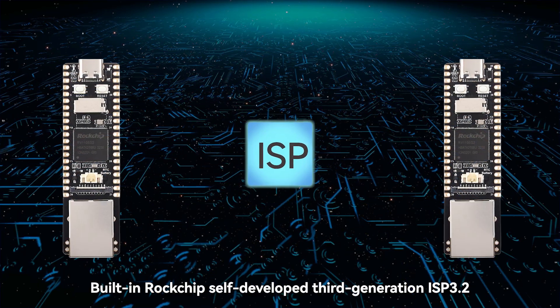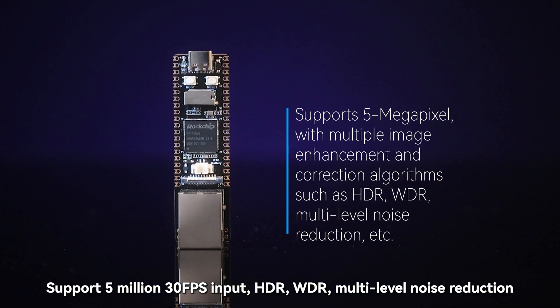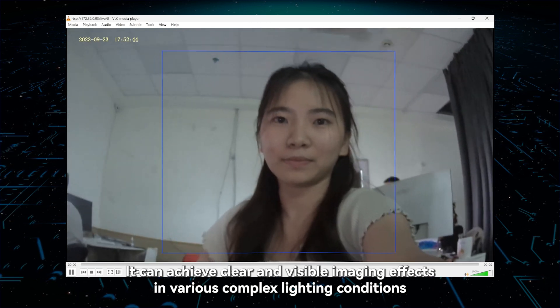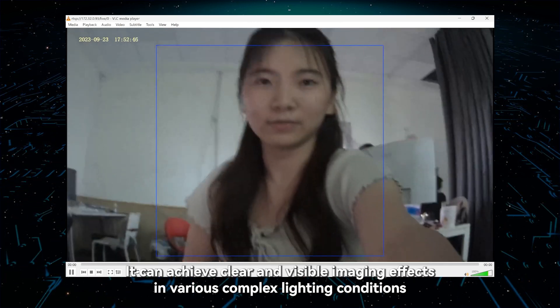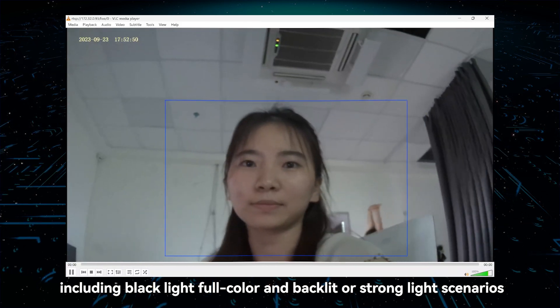The built-in Rockchip self-developed 3rd generation ISP 3.2 supports 5,030 FPS input, HDR, WDR, multi-level noise reduction, and other image enhancement and correction algorithms. It can achieve clear and visible imaging effects in various complex lighting conditions, including black light full color and backlit or strong light scenarios.